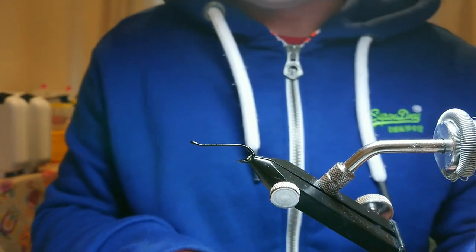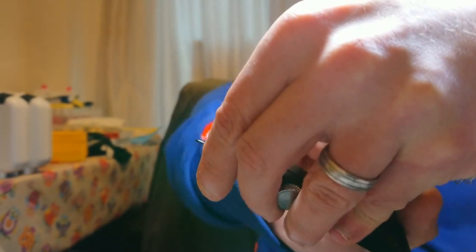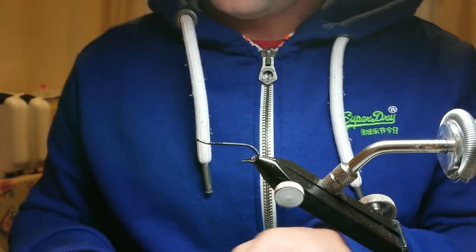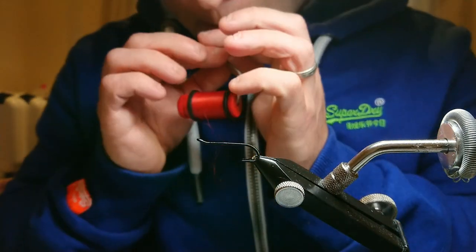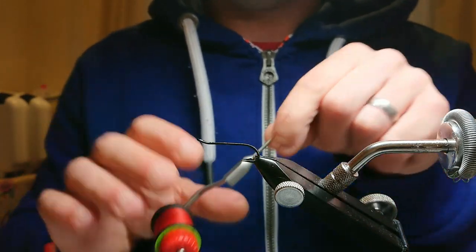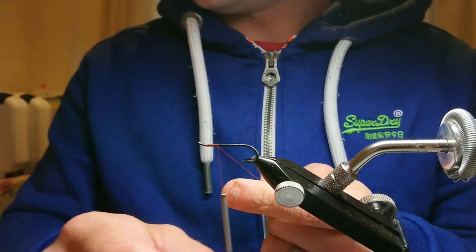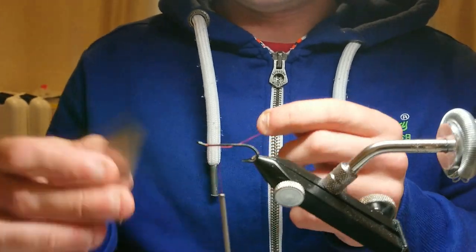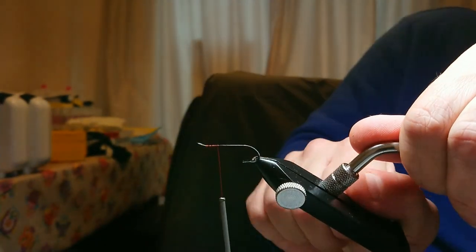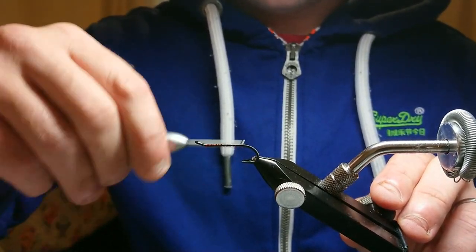Get that in nice and tight — that should be tight enough, big hooks take a bit of pulling sometimes. The thread I'm going to be using is uni-thread 8/0 in red. Just start with a layer of thread down the hook and then snip it. With this bigger hook sometimes it doesn't sit on well enough. Just run the thread down to the bottom of the hook.